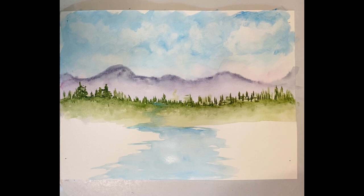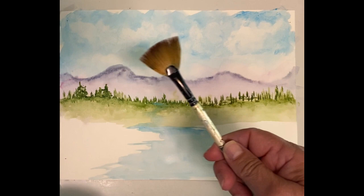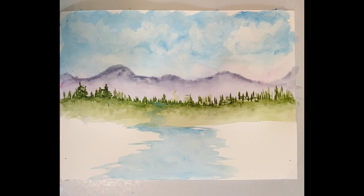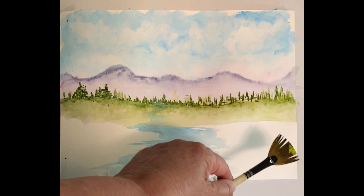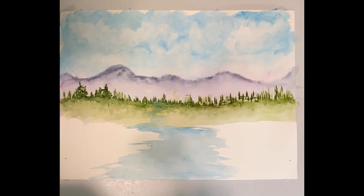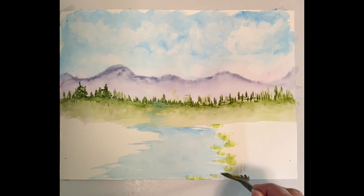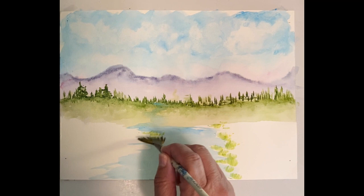I've only used the one brush so far, but I think I'm going to find my fan brush. I've got a fan brush — it literally looks like a fan. I'm going to wet it, tap the color on it, then pick up some green with even a touch of yellow. You can see where the green is and where the yellow is; I'm going to spread it open. I just tap the water a little bit — I don't want it dripping — and then along the water's edge just touch and pull up, touch and pull up, to make it look like grass is growing there.